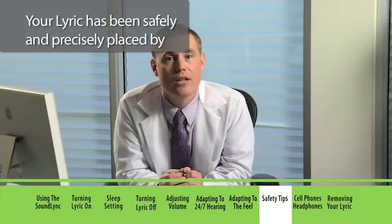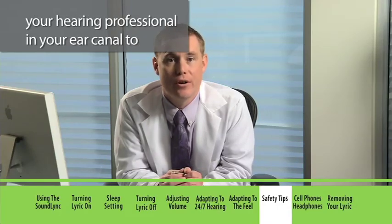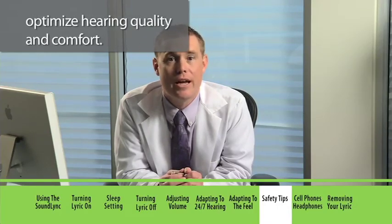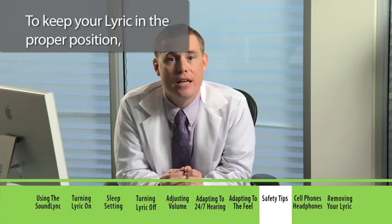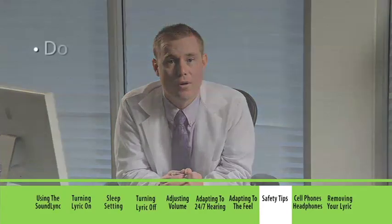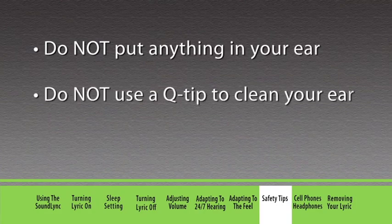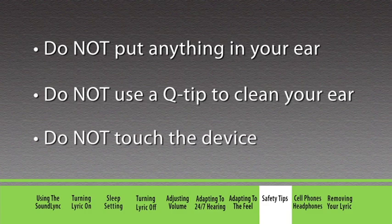Your Lyric has been safely and precisely placed by your hearing professional in your ear canal to optimize hearing quality and comfort. To keep your Lyric in the proper position, remember: do not put anything in your ear, do not use Q-tips to clean your ear, and do not touch the device once it's placed in your ear.